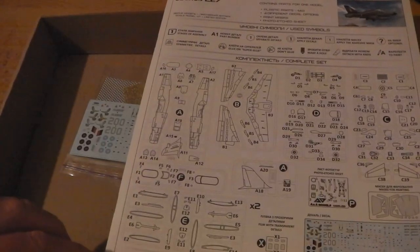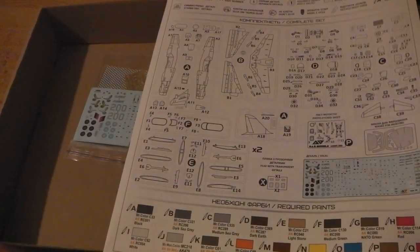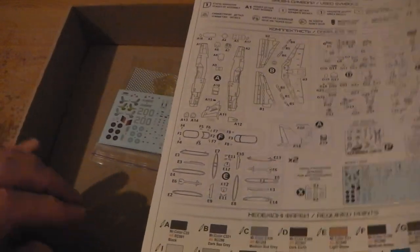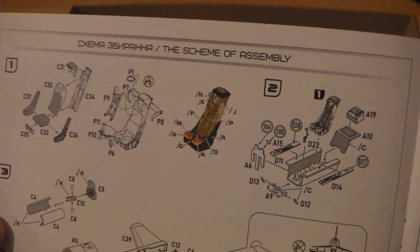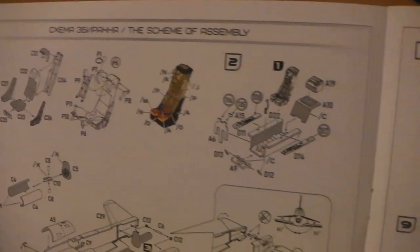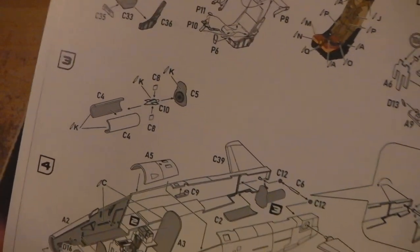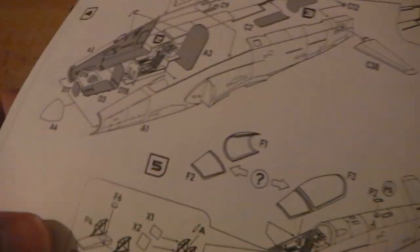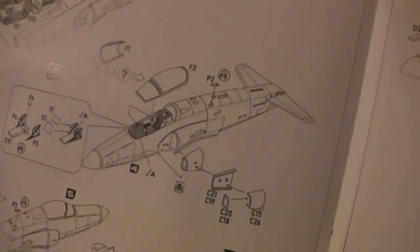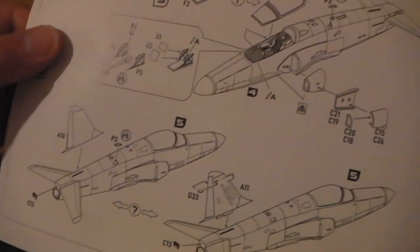There's a nice little sprue diagram with all the paints listed — they've given AK options, but the descriptions will give you a good idea of what alternative paints to buy. Nice clear built-up details of the interior parts including the ejector seat — it's the single-seat version of the Hawk. It tells you what parts to cut off. Basic construction: if you've built one Hawk you've built most of them.